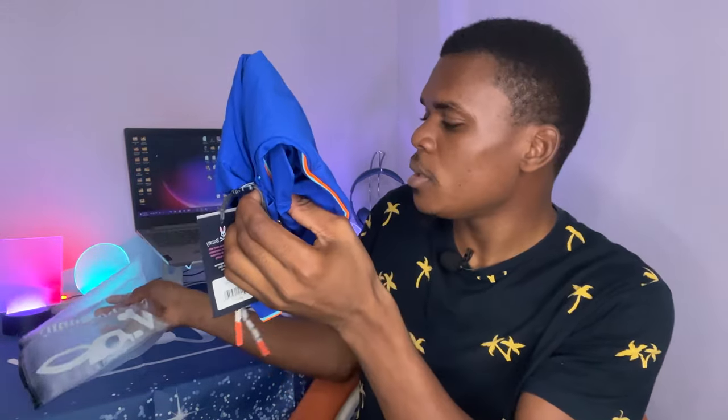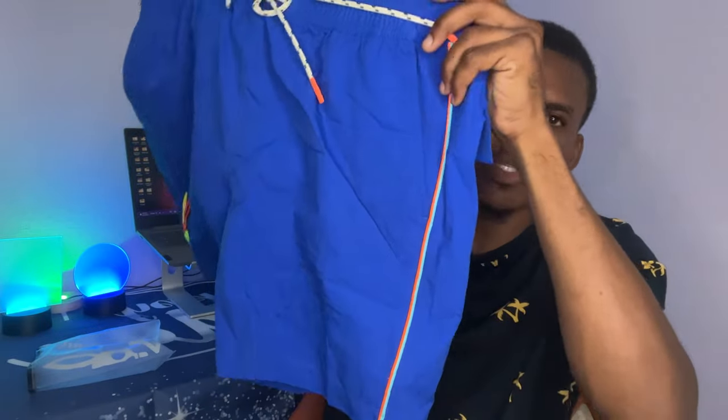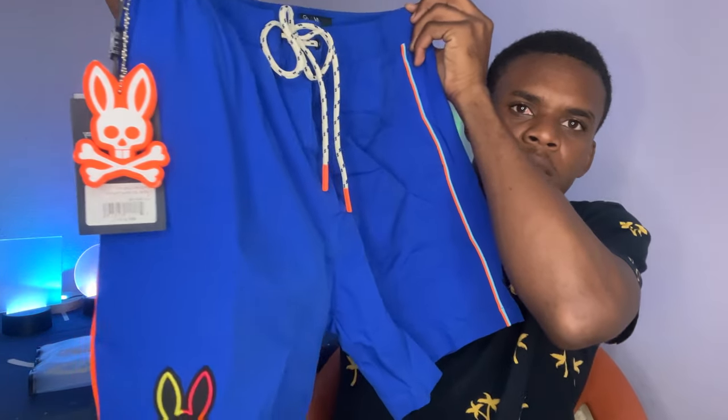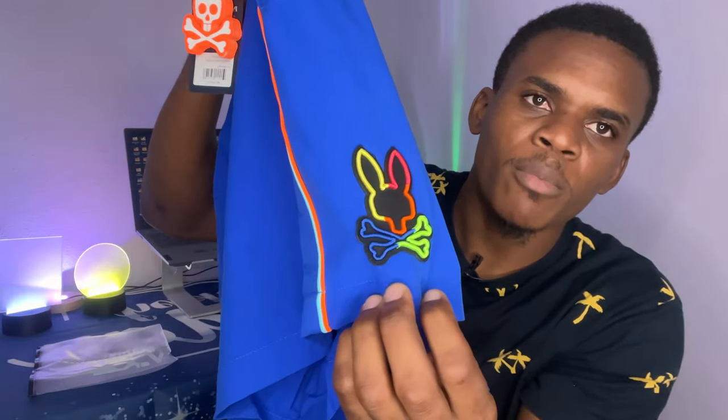I'm just going to unbox it all from the bag right now. It looks something like this, which is really cute. I love the blue color, as you can see. We have the Psycho Bunny logo on here.